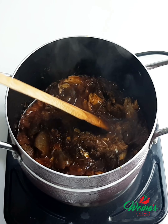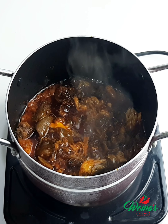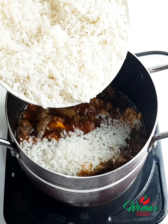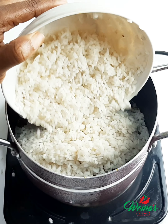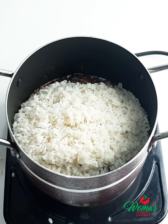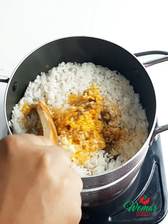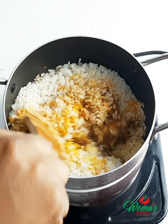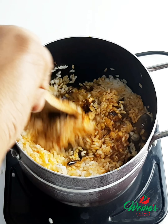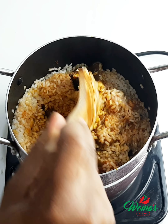After that, add your parboiled rice. This rice is already parboiled — I parboiled it for just five minutes, so you don't want it to be overly cooked; the rice is half cooked. I would advise you parboil, but if you want to cook straight you can. If you have very soft rice that takes only a few minutes to get ready, you don't need to parboil — you can just wash it with hot water and you're good to go.